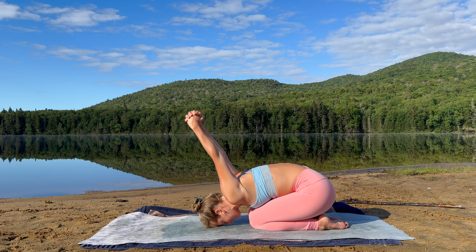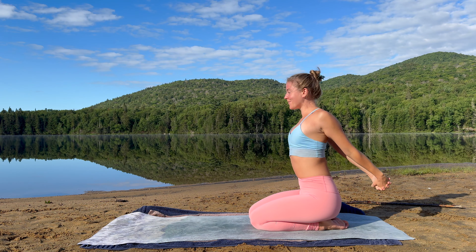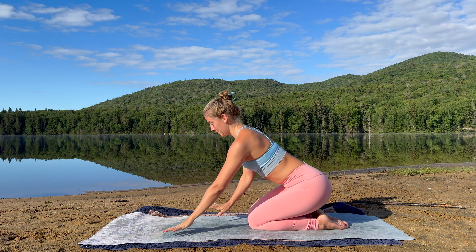Inhale. And exhale. Offer yourself one more breath here. Continue to create space around the shoulders. Keep the arm bind. Find an inhalation here. And on your next exhalation, mindfully rise up. Open up the chest. Inhale. Exhale, release the arms.